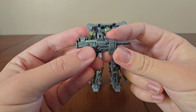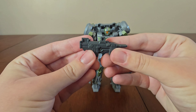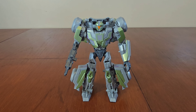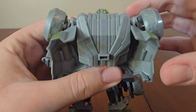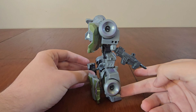He comes with one accessory — a neutron assault rifle. Now let's attach it to him. To attach his weapon, you have to remove his arm and it fits like this. He looks really cool — I love his green highlights. Here's a side view of him, here's the back, and here's a small Decepticon logo.